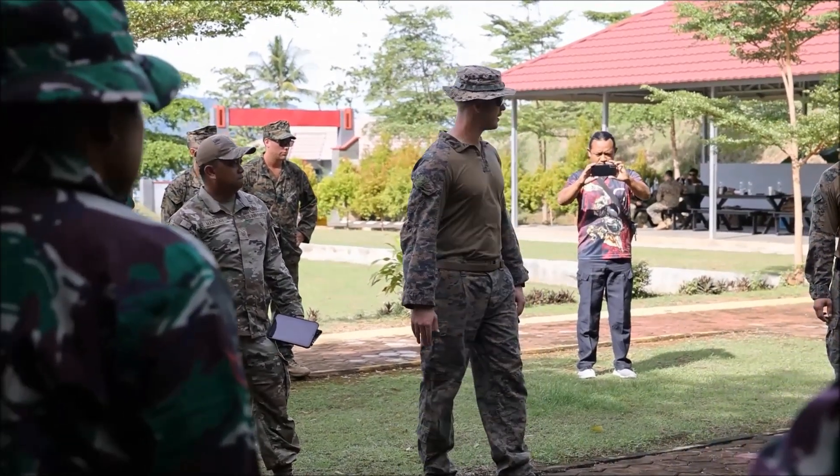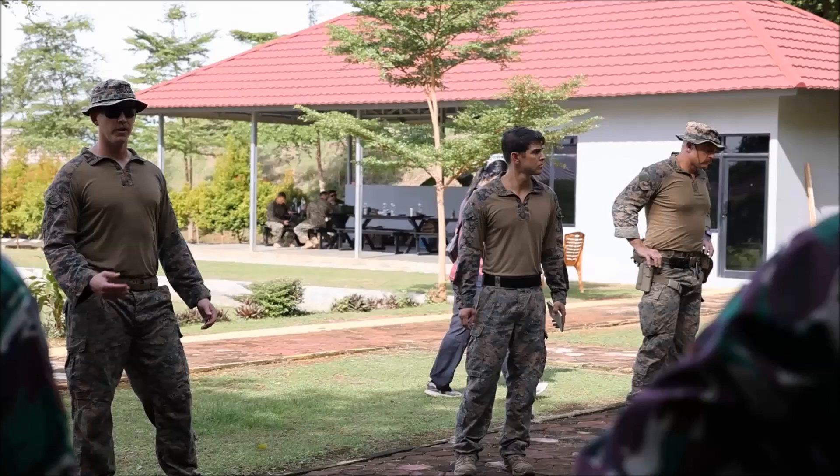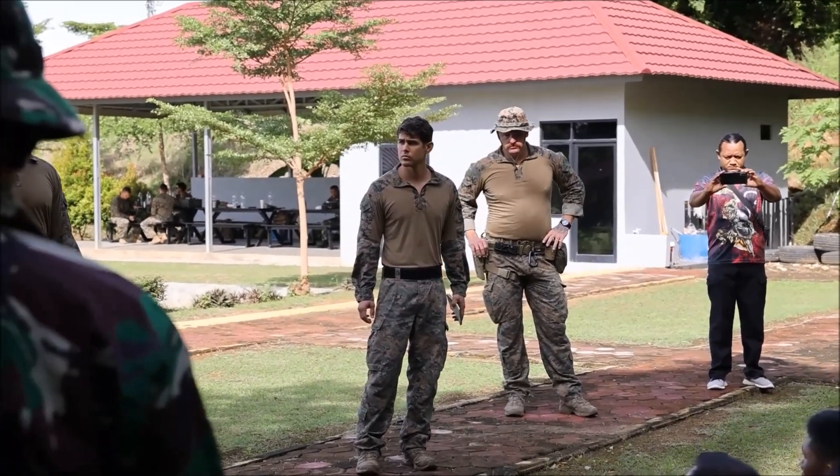With that, I'm going to turn it over to Sergeant Broyles. If you can introduce everybody that we brought today. Sorry we don't have more people to train with you integrated, but we have to spread everybody out over all the events today.